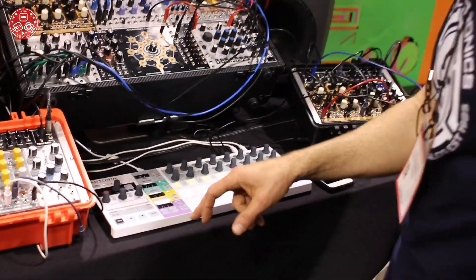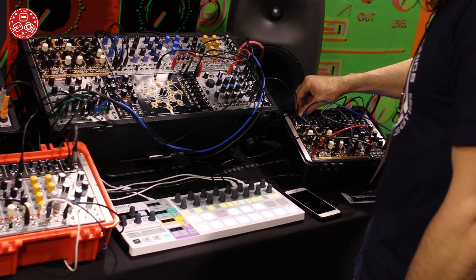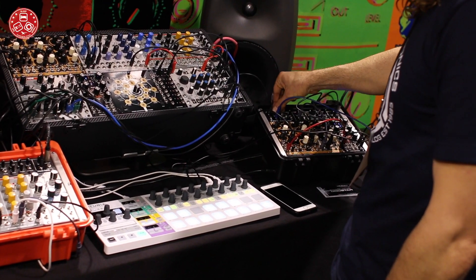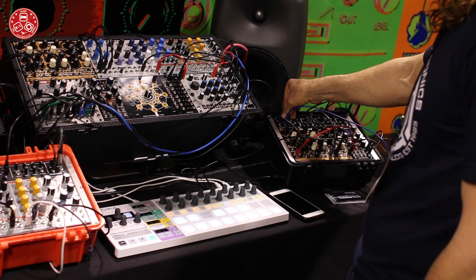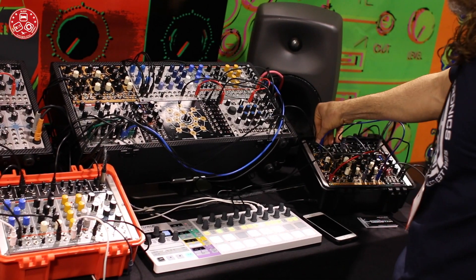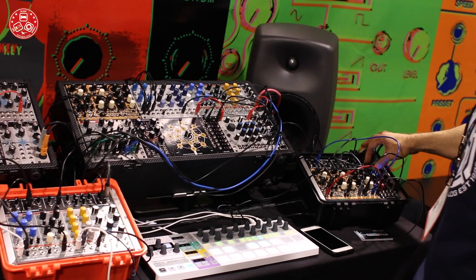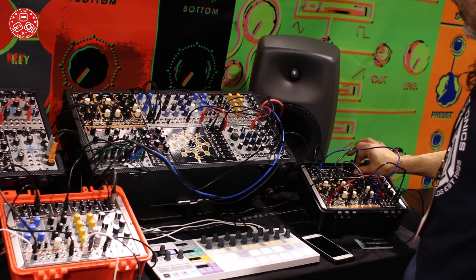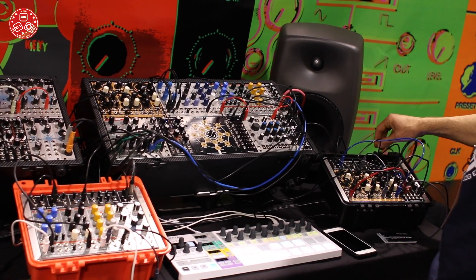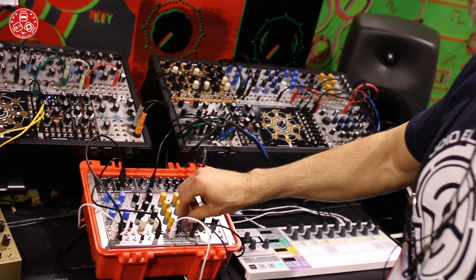Let's listen to a little bit of that. I'm going to fade in the QuadNIC — I better plug it in first. That's dry; this is with the effect. Let's bring in the Juno.